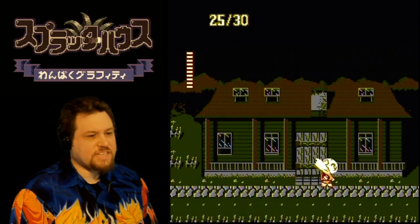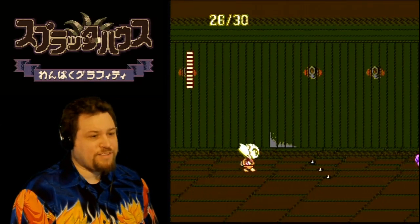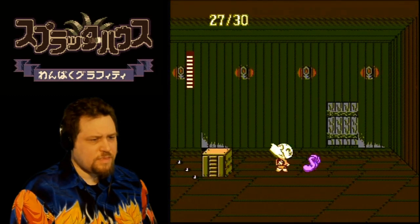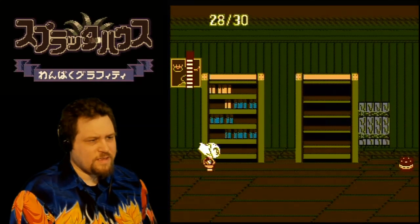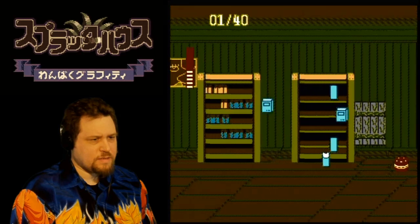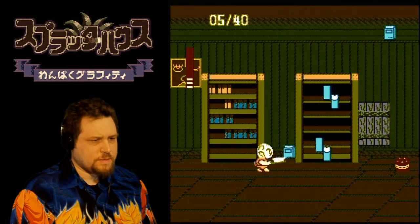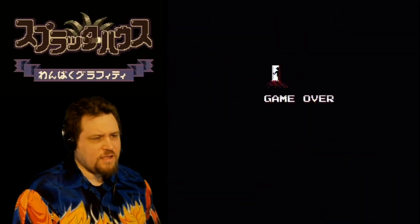Is that the Splatterhouse finally? Alright we're going in. Yeah, vaguely reminiscent of the first level of Splatterhouse now — with the spikes coming out of the floor and everything. Whoa, is this the poltergeist room? So every 30 enemies I kill, something happens apparently. Oh, the books got me. You know, next time somebody tells you reading never hurt anybody, remember this moment.